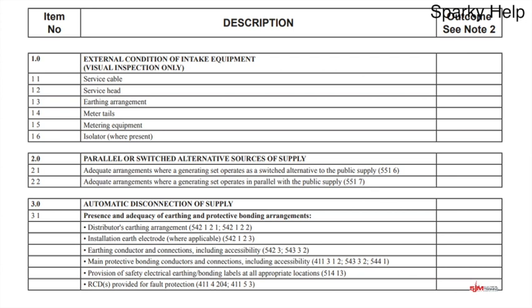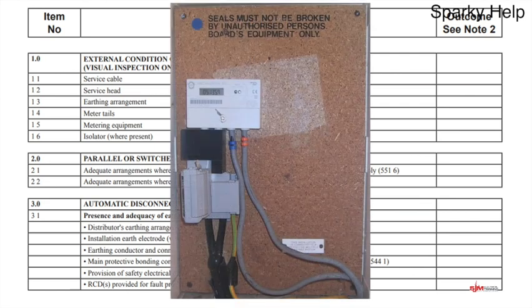Let's look at the first one: external condition of intake equipment. This is a visual inspection only — remember we didn't install this, this is what the electricity company have installed: the meter, the tails and all those bits and pieces. Looking at a particular incoming supply, we can see the meter, the service head, the incoming cable and system tails. It's sealed and looks in reasonably good condition. So the service cable is there, the service cutout with the fuse looks good, the earthing arrangement shows this is a TNCS. Meter tails are there, seem to be adequate size — we can see it says 100 amp. Remember this is visual only.